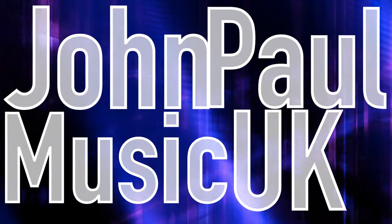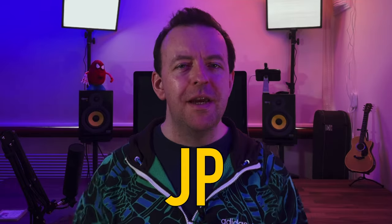Are you stuck on what equipment you need to start live streaming as a musician or performer? Have you been pondering over audio interfaces and mixers and wondering what the difference is? Listen to me, I sound like an advert. Well in this video we're going to break down exactly what you need to get up and running for live streaming. Hey folks it's JP, let's get right into it.